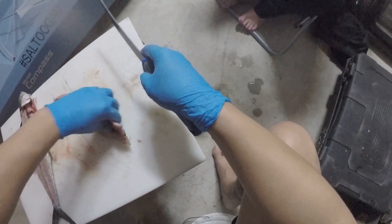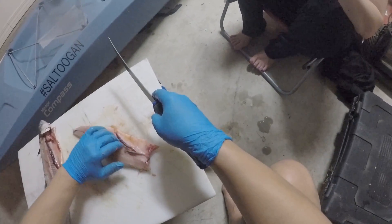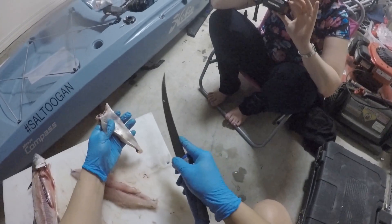You don't really want the stomach fat, but what I like to do is save this stomach meat because it makes excellent snapper bait. So I'm going to cut that and put it in the freezer for later.